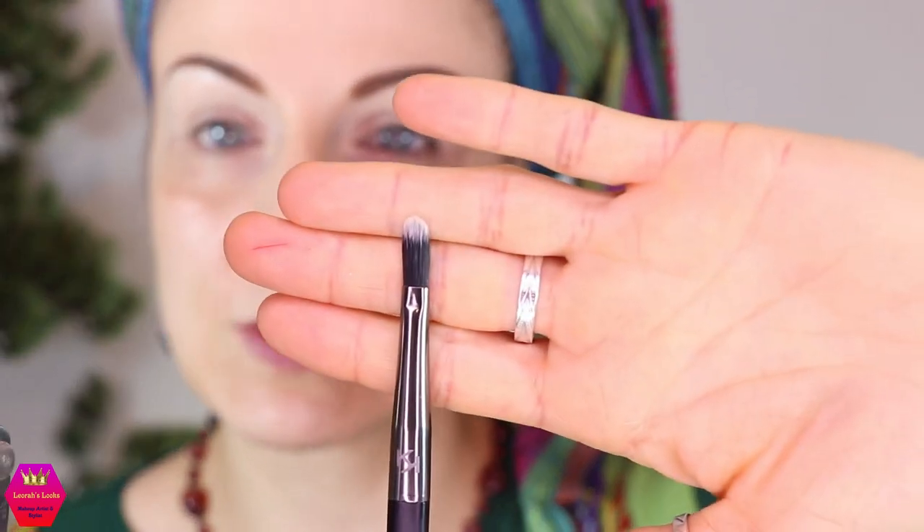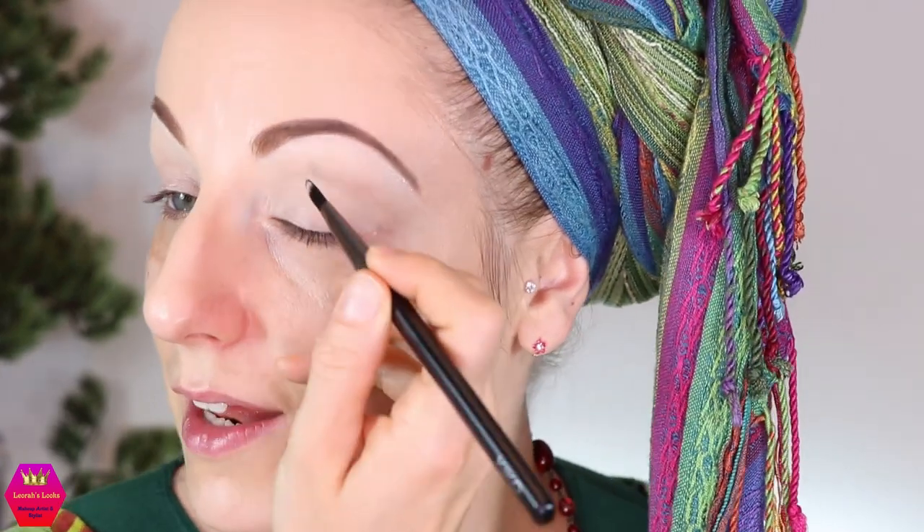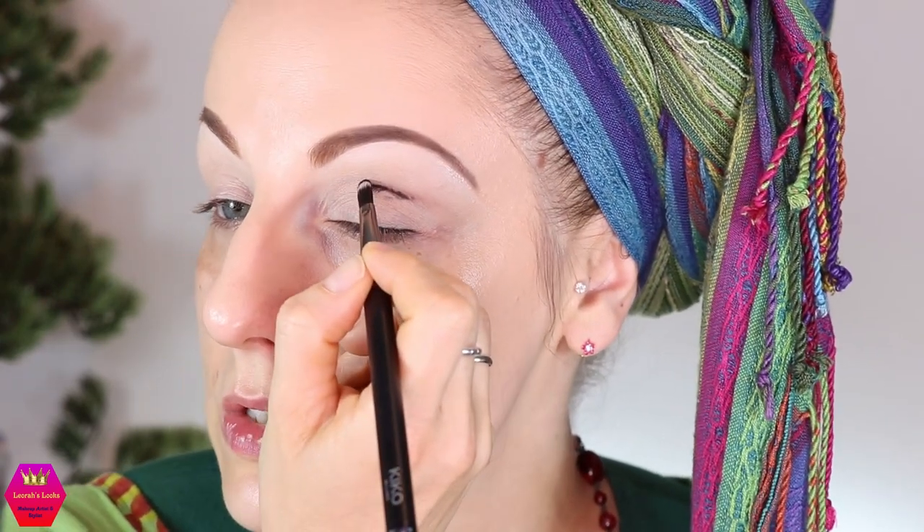We're all zoomed in and I'm going to start with a very slim and stiff shader brush — this is one from Kiko Milano, number 55 — and I'm going to pick up the black. I'm going to try to limit it to a very thin line, just to create depth. I don't want to actually use it as a color. Let's try to do that carefully.